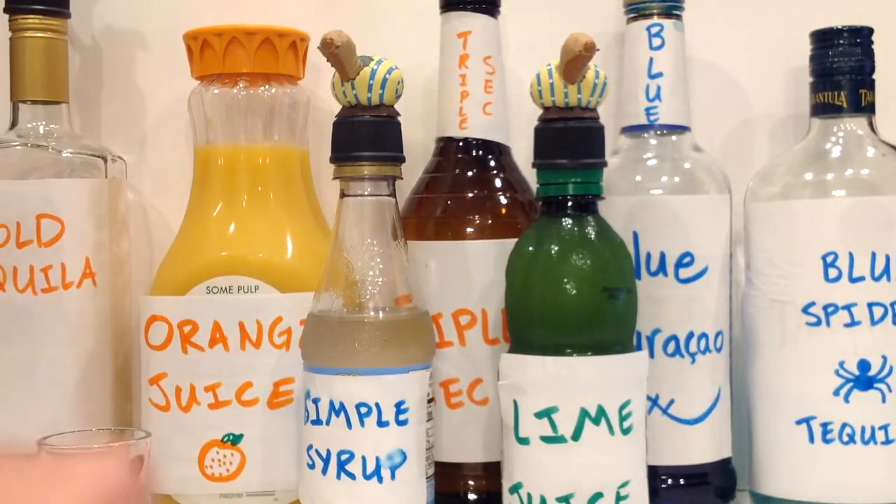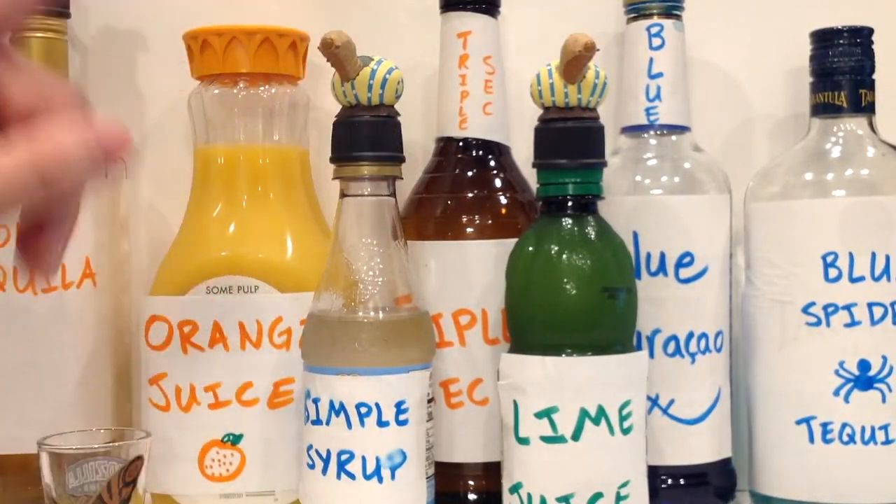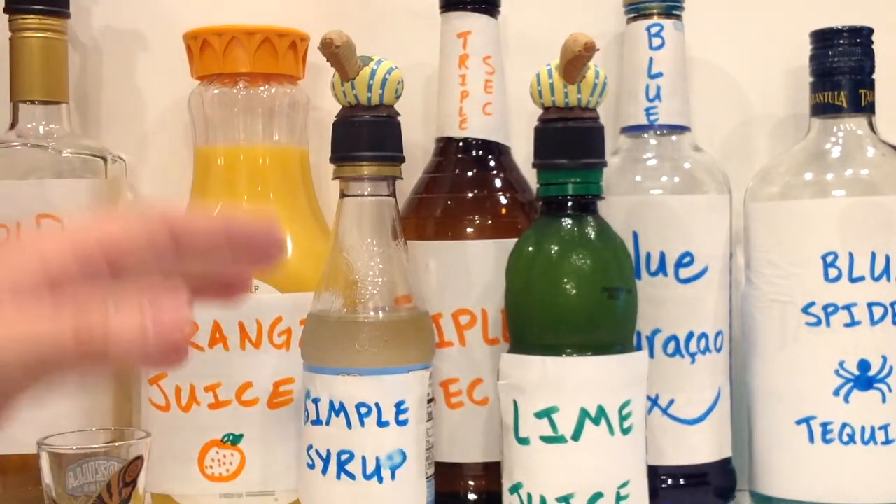Hello, and welcome to Thirsty Thursday Toys, where I post nerdy drink recipes and toy reviews every Thursday, among other things.